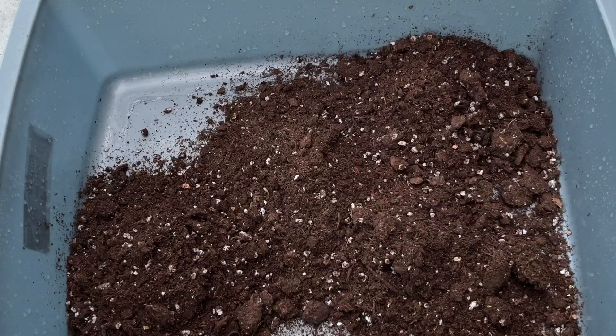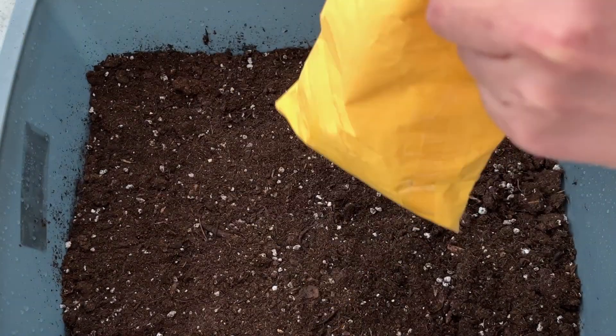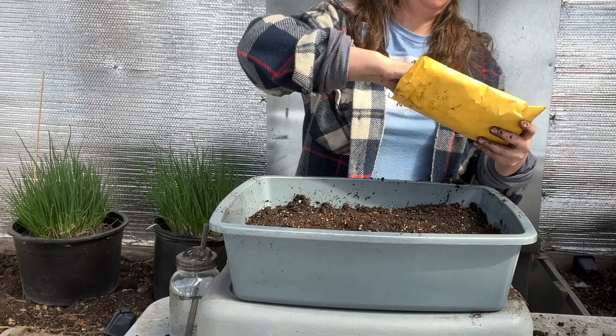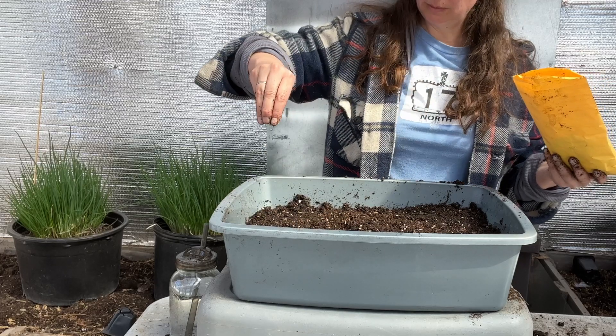To start dandelion seeds, I sprinkled them on top of a shallow layer of packed soil. One seed head, or a quarter teaspoon of seeds, covered an area of dirt about four inches by five inches. Dandelion seeds require light to germinate — they are a type of photoblastic seed, which means that light is necessary for germination. So it is important not to cover the seeds with soil when planting them; instead, they should be lightly pressed into the soil or sprinkled on top and gently watered in.